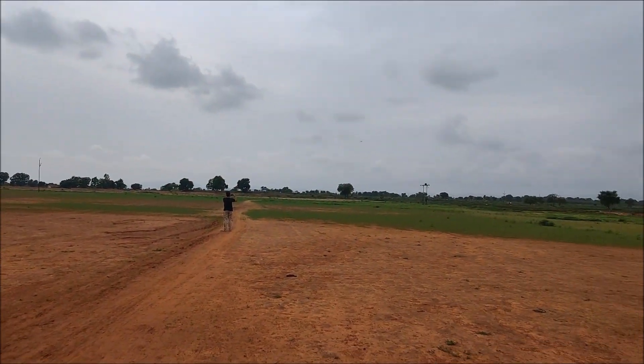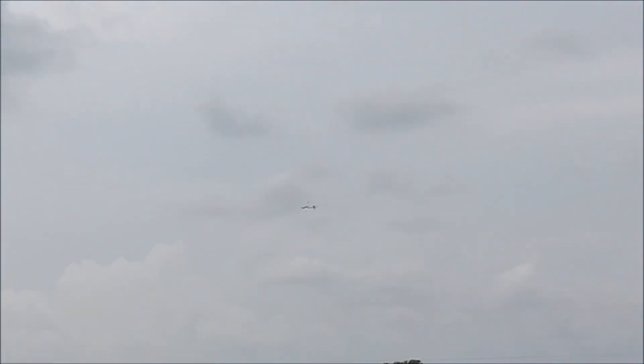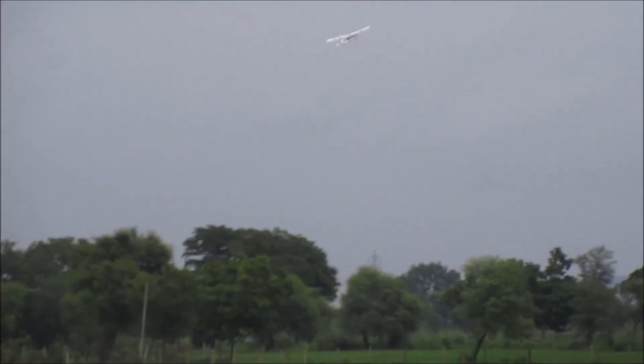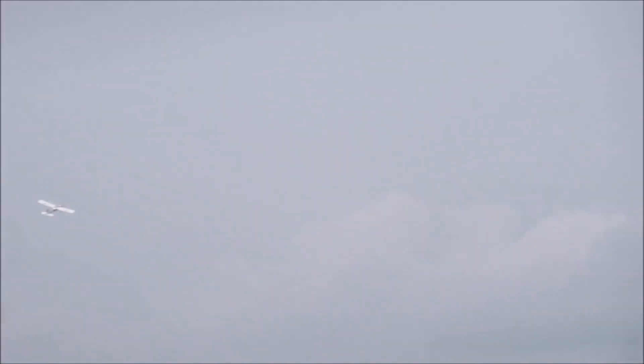As far as I know, everything was working fine in this plane, but it was having a hard time staying in the air. All this time during the flight I was giving full throttle just to stay in the air, which may be the reason for the excessive current draw in the ESC, which eventually heated up, the plane caught fire mid-air, and it eventually crashed.